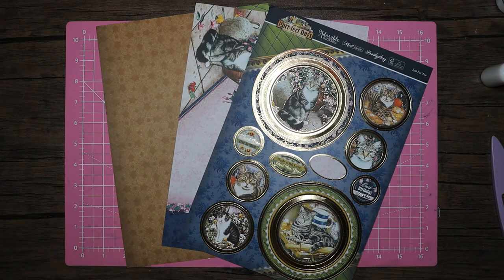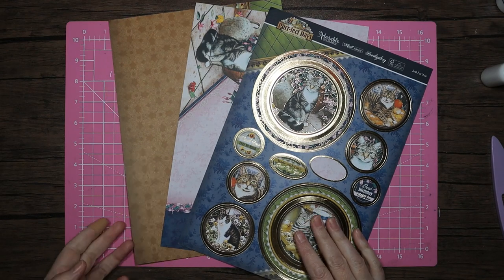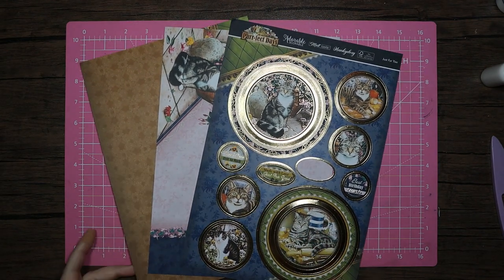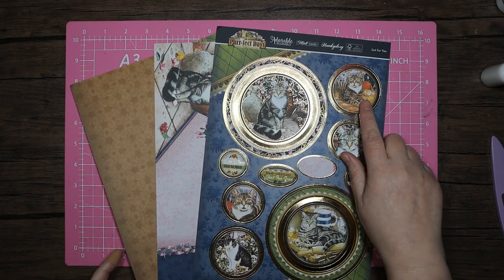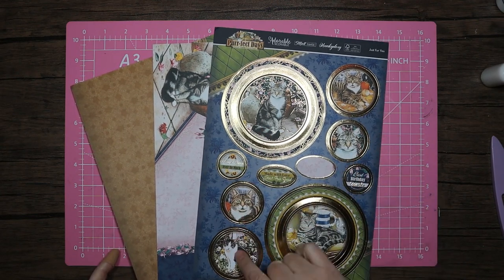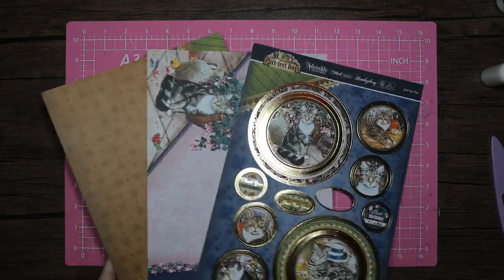Hello, welcome back to my channel — thank you for coming back, and as always a huge thank you for the support, I really do appreciate it. So I'm going to come back with the last set of toppers from this 'Perfect Days' collection. This is the 'Just for You' sheet, and you've got these grey tabbies, a little brown tabby, a couple of toppers — two smaller ones and two slightly larger.